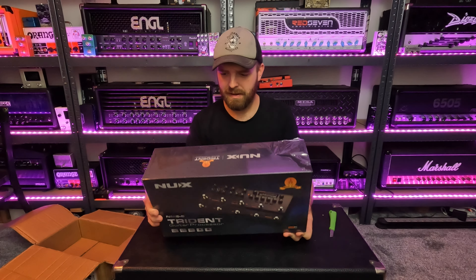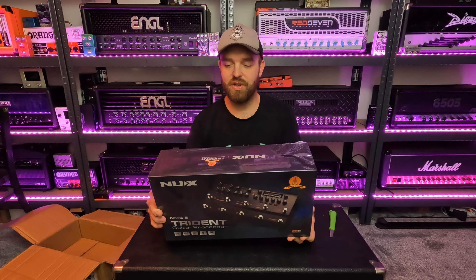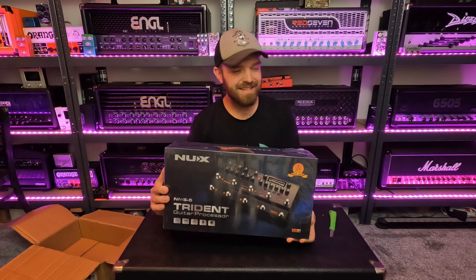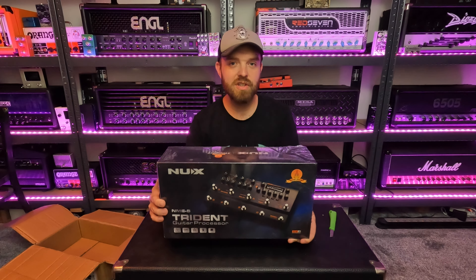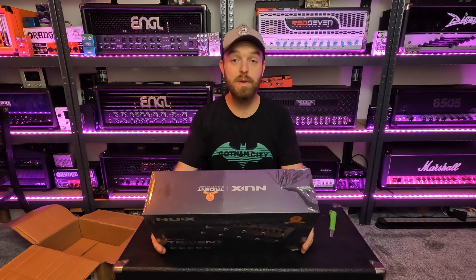I'm not sure how to pronounce the name of that company, but the product itself is called the Trident. I'm sure you've heard of it. It's an affordable amp modeler slash multi-effects unit, and it's very tactile — it has a lot of controls so you can really go in and tweak things with your hands.